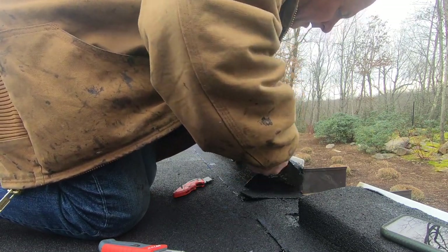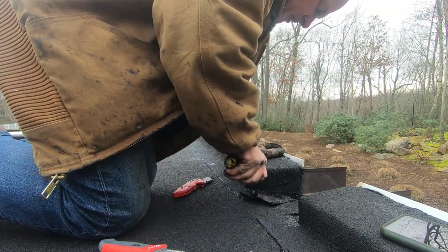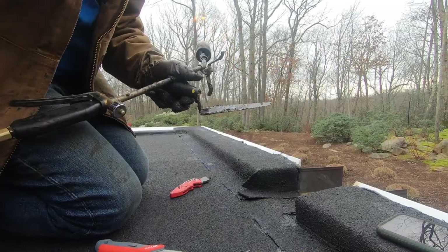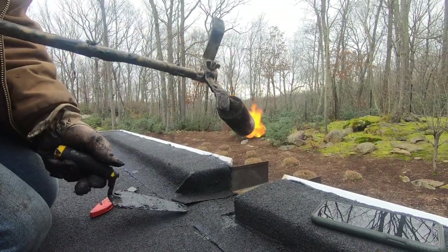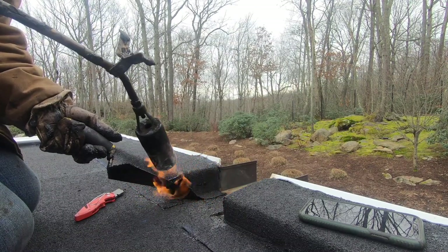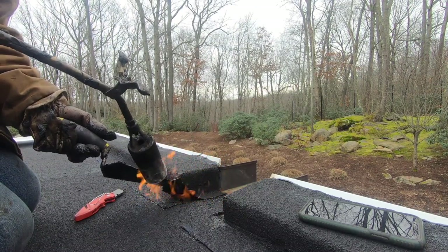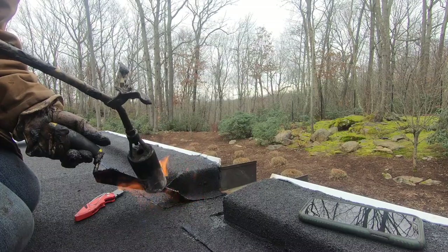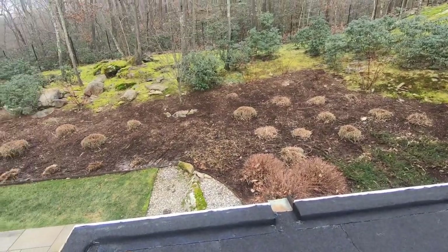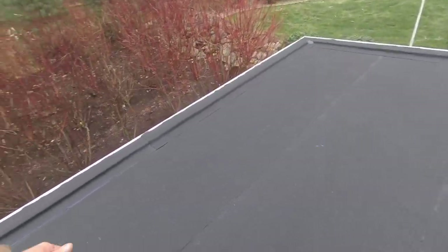It never came loose and it will never come loose. That's how you do a small roof — this was a roof over a swimming pool. Do the tabs, make sure everything is melted nice. See how it oozes out. Thank you for watching and I'll see you on the next video.